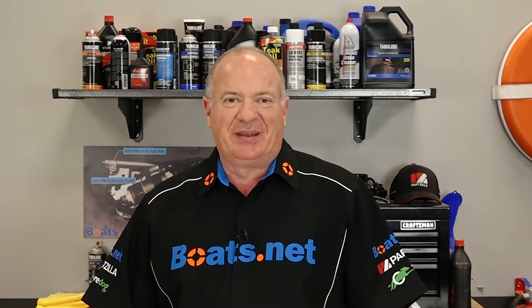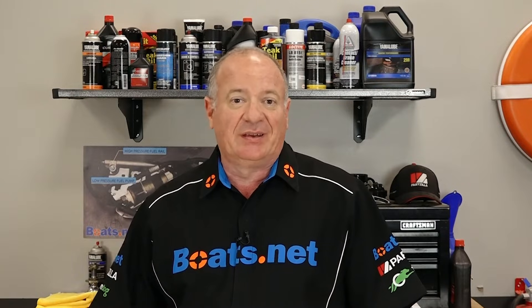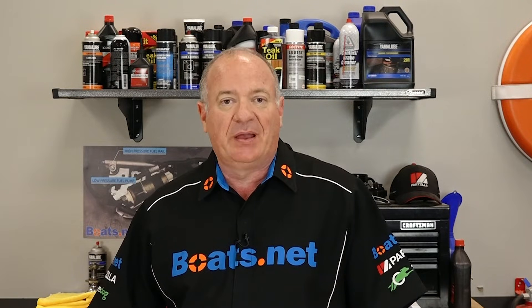Hello, John Talley here with Boats.net, and welcome to our second video helping you to diagnose an ignition system problem you may be having with your outboard.